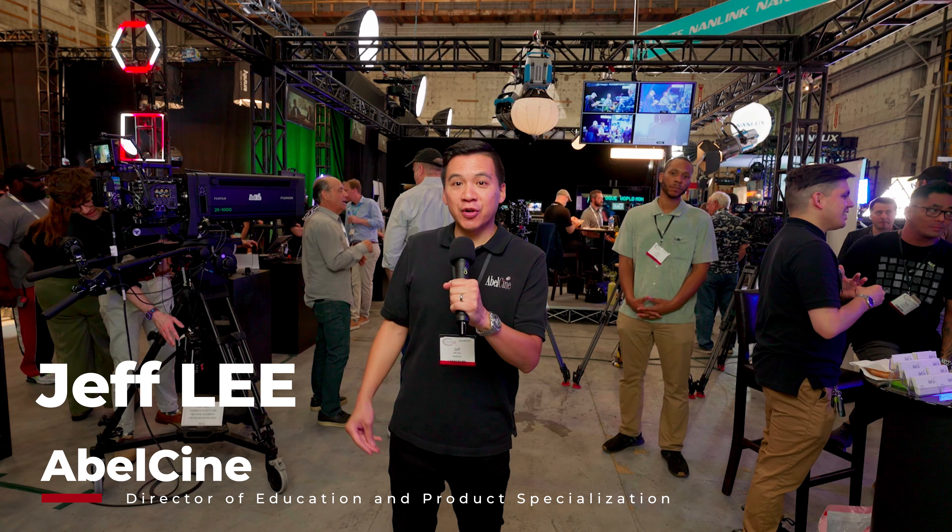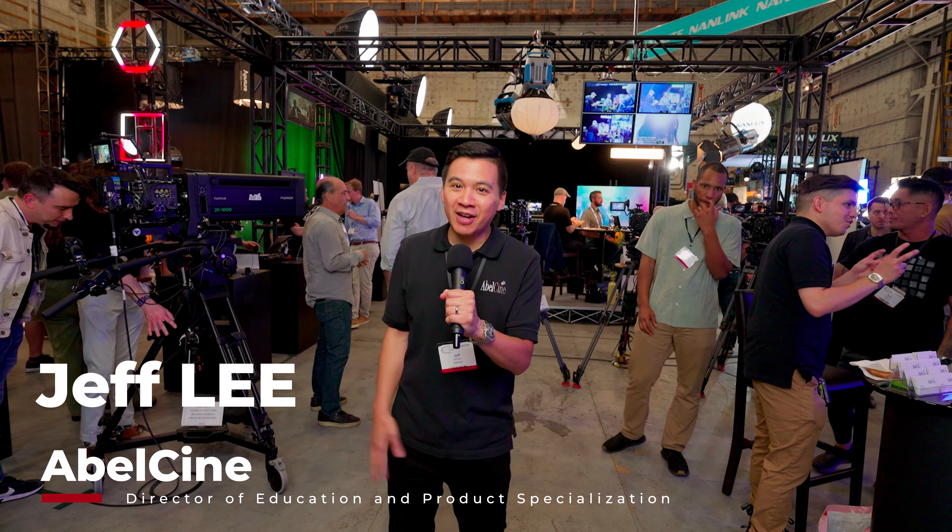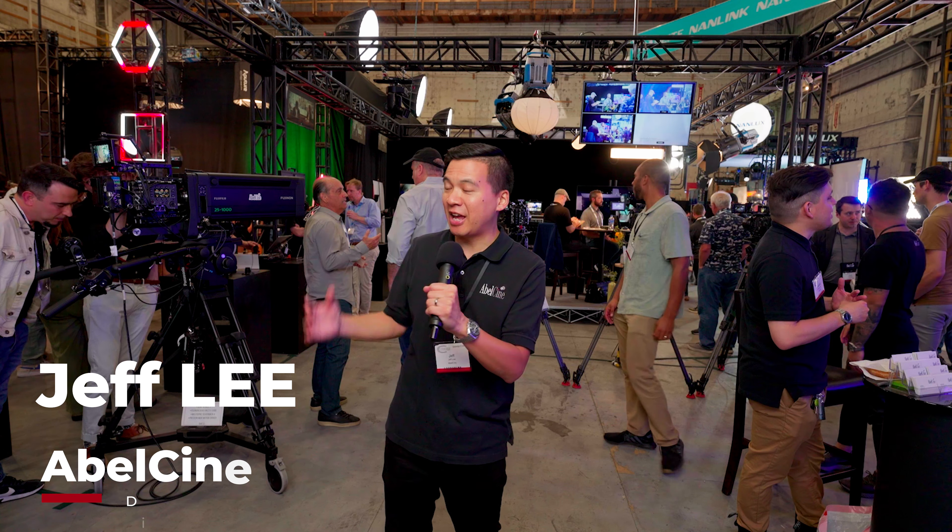Hey everyone, Jeff Lee here at Sydney Gear 2023, back at the Paramount lot. We're super excited to be back at the AbleCine booth.